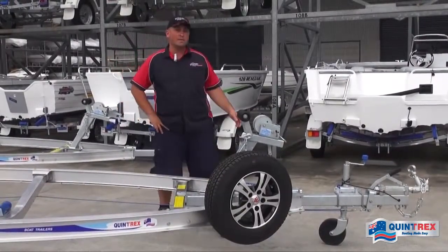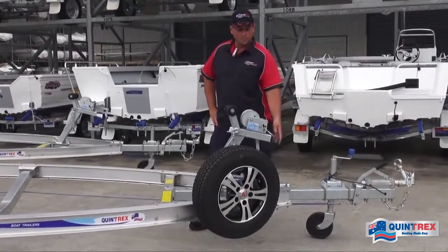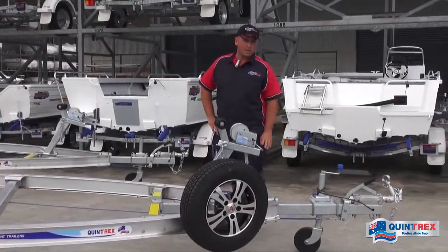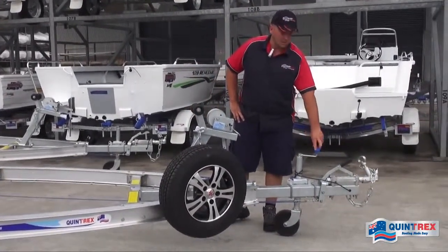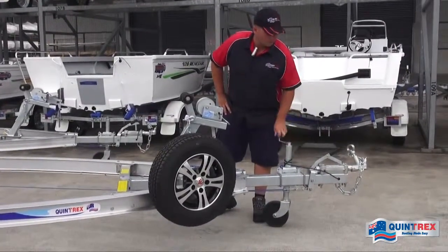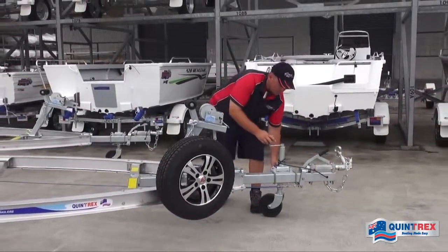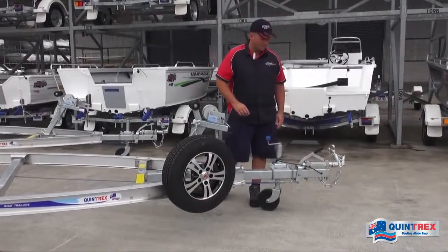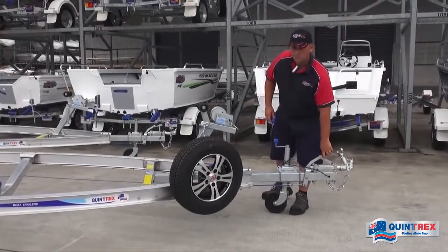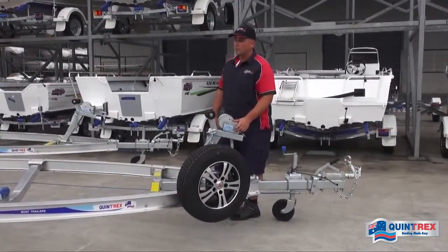Running through the other standard features: we've got a 5-to-1 winch with a webbing strap for added safety. Also standard on this trailer is a swing-up jockey wheel — nice and easy to get it onto the back of your car. Line it up, drop it down, and once the weight is off, pull the lever and it clips up horizontal and out of the way. With the brakes on this trailer you've also got a handbrake for storage.